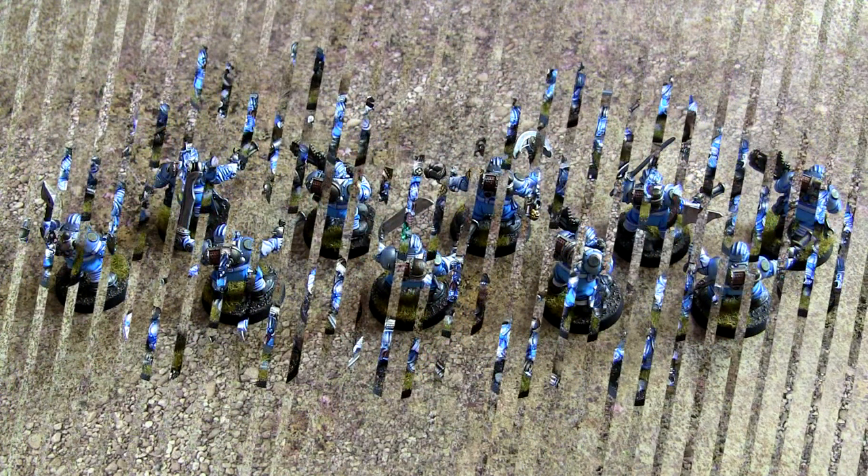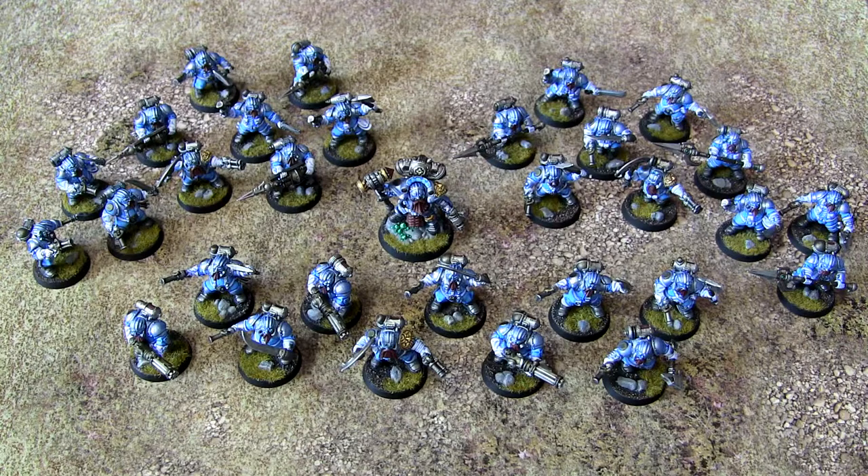There's that unit from the rear as well. And here's a full image of my entire Kharadron Overlords painted force so far — as you can see, three units of Arkanauts and one Arkanaut Admiral.